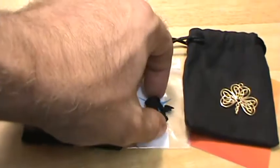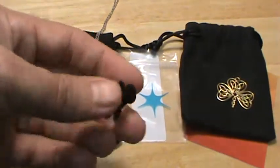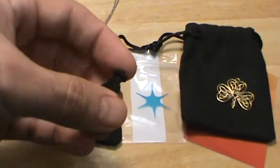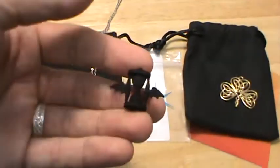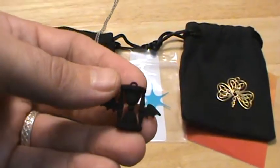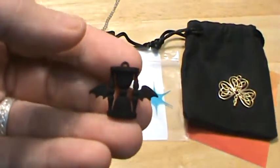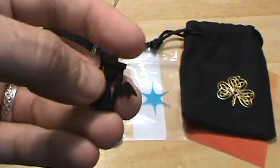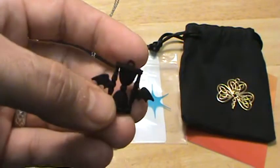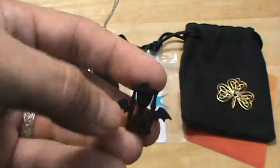Next is this one I just did for fun — this is the Time Flying pendant, as I call it. It's an hourglass with bat wings. This is the black strong and flexible material, and you can see it's got a rough, almost fuzzy finish to it. The detail is pretty good with these plastics — this is a nylon plastic.